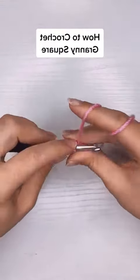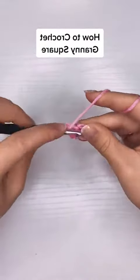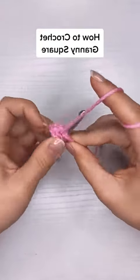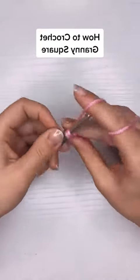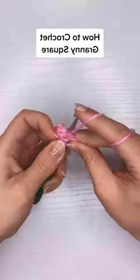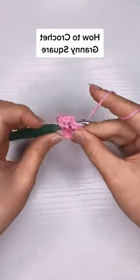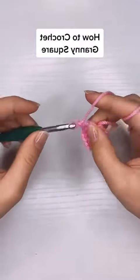After that I'm going to chain two, and that'll indicate the first corner. Then I'm going to put three more double crochet into the center, and after those three double crochet I'm going to chain two again for my second corner and put three more double crochet in there.